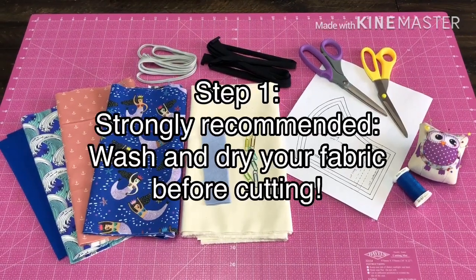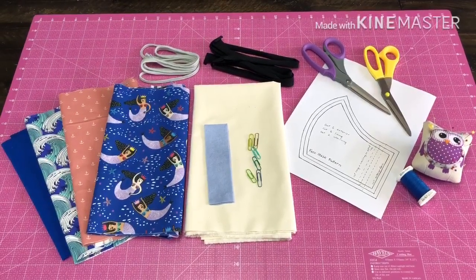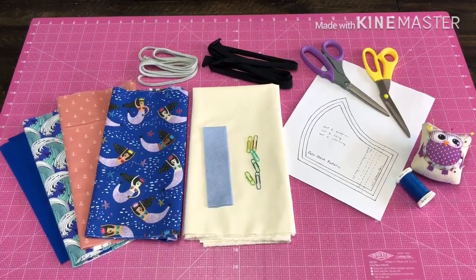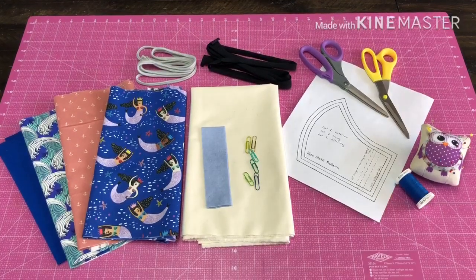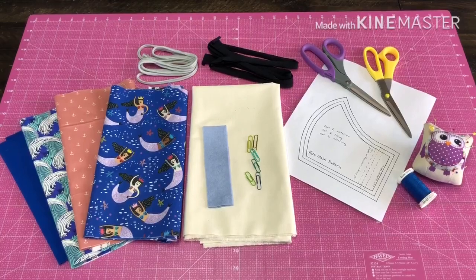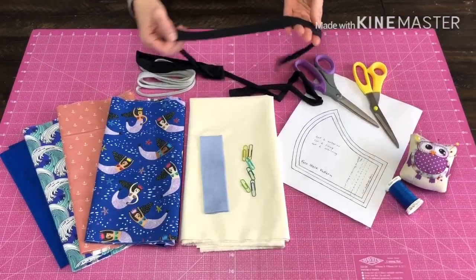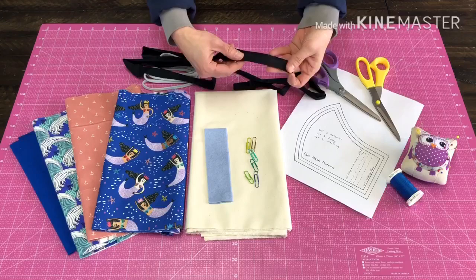In your kit you'll have three different fabrics for the exterior of your masks, solid lining fabric, as well as interlining which is going to be between the layers of your lining and exterior — it just gives an extra layer of protection. You'll also have a couple of strips of jersey cord, which are one inch strips of jersey fabric. We're using this instead of elastic because elastic is really hard to come by these days, so this is something we won't run out of.